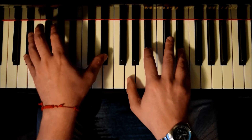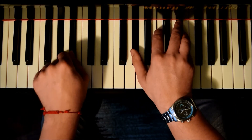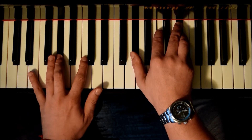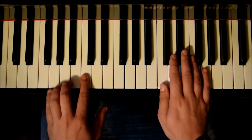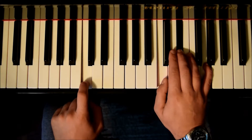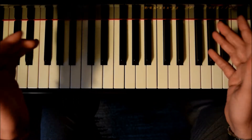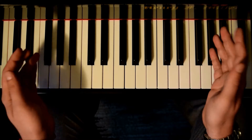So we have E-flat for 1, 2, 3, 4, then A-flat for 1, 2, 3, 4. Now the next is going to be a C-minor: C, E-flat, G. And we're going to have only one beat. So we have one and we go.